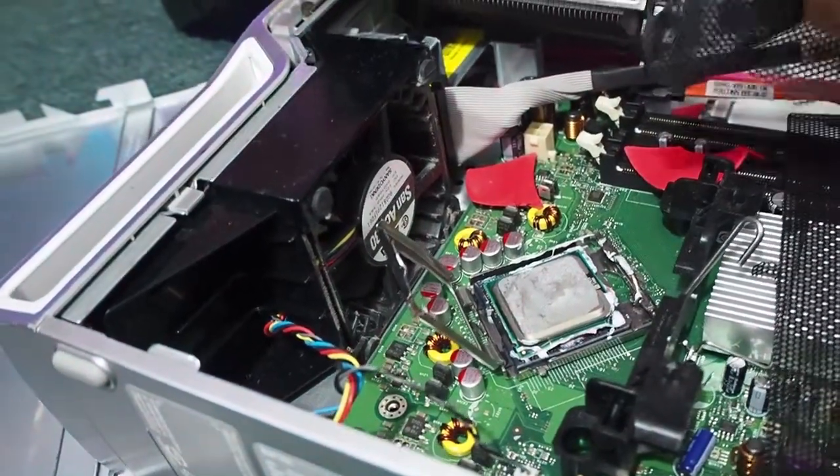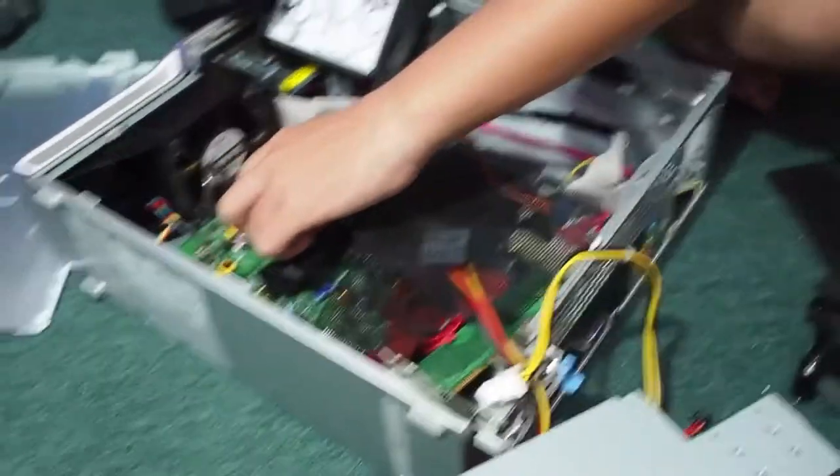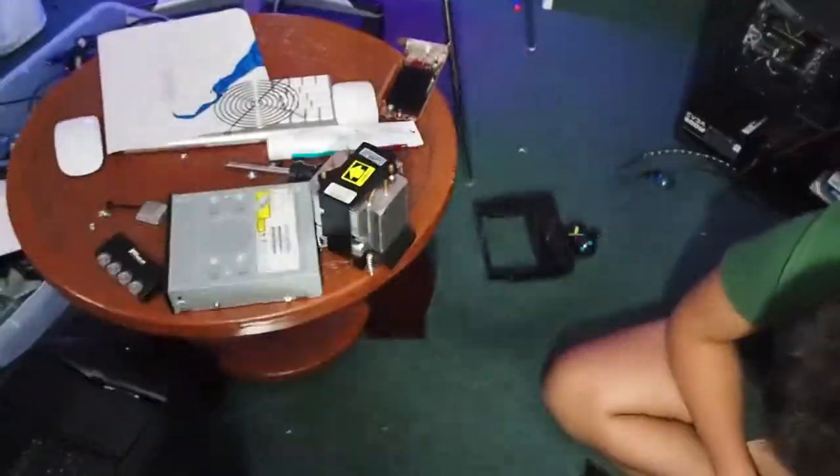So now, since we need a little bit better temps, we can rebuild the entire system. We're just rebuilding. Alright, we're going to watch this time-lapse, okay guys?